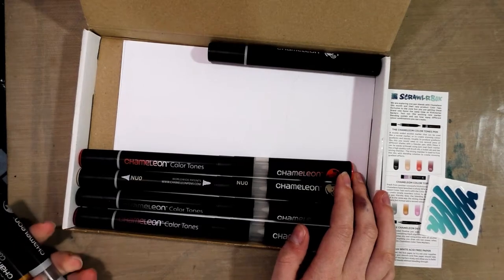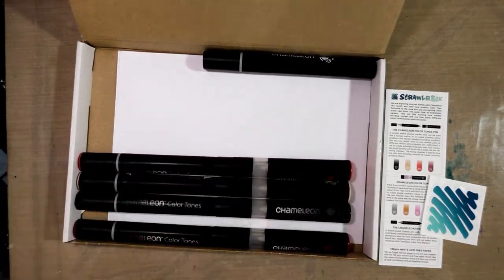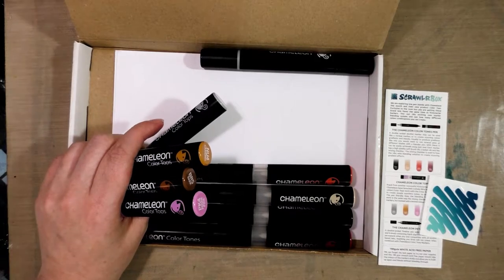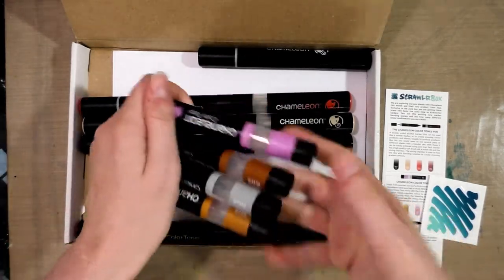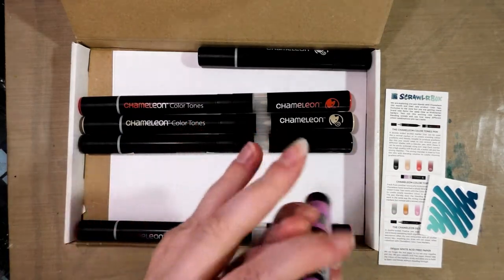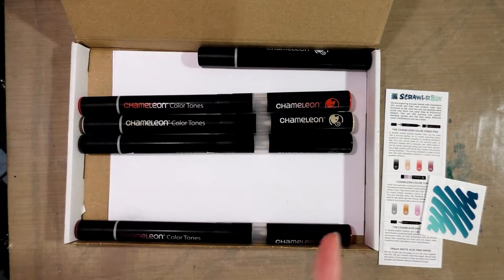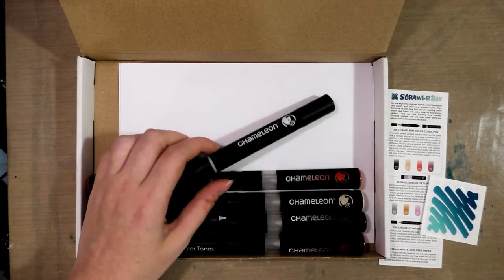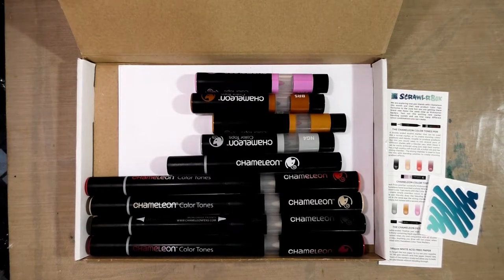I'm going to double-check what I have for the duplicates and mark the ones I'm sending to her. This is a bit different because I just spent a whole video demonstrating these markers, but I will demonstrate them again here since many of you are watching specifically for the Scrawler Box unboxing. I'll also do a sneak peek of the color tops — I haven't fully experimented with them yet. Coming up next: the price breakdown and the demonstration. Don't forget to check out Ink Drop Cafe at inkdropcafe.com!